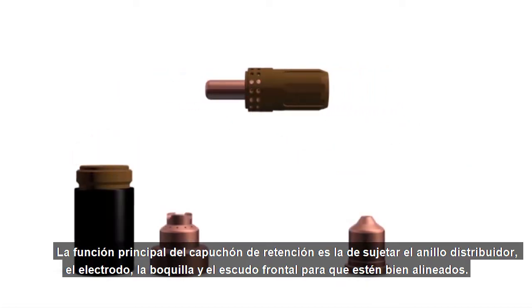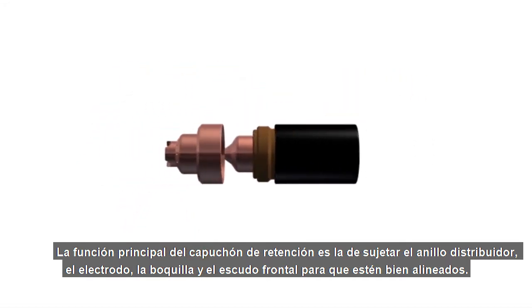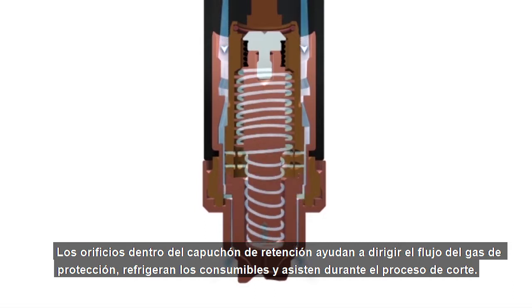The retaining cap's primary function is to hold the swirl ring, electrode, nozzle, and shield in place to ensure proper alignment. Holes inside the retaining cap aid in directing shield flow gas, provide cooling for the consumables, and assist the cutting process.